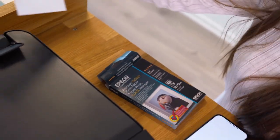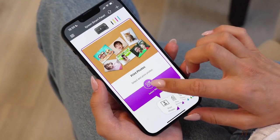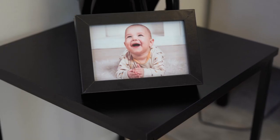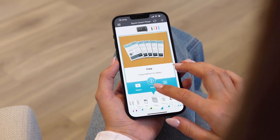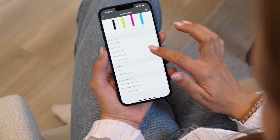Let's say you want to print out a photo. With the Epson Smart Panel app, you can easily print it directly from your phone or tablet. Besides printing, you can also copy and scan documents, set up, monitor and troubleshoot your printer, all from your phone or tablet, no matter where you are.